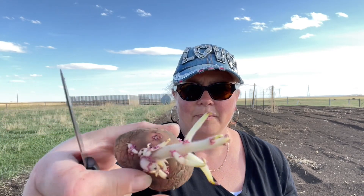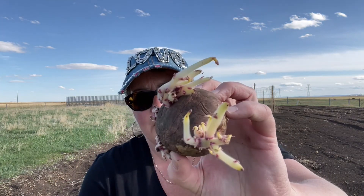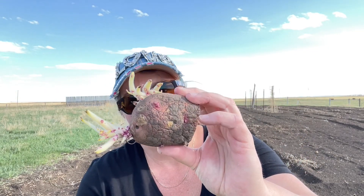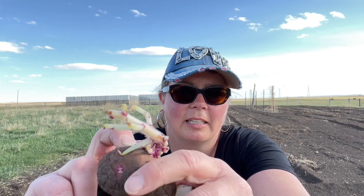So this end has quite a few — I'm just going to cut that off right there. It's got quite a few eyes on it, so each seed potato has quite a few potential hills to it. If you want to get really fussy you can cut it down so they are small pieces. For example, this one I just cut has eyes here, here, and here, so I can cut this up again before I seed it.